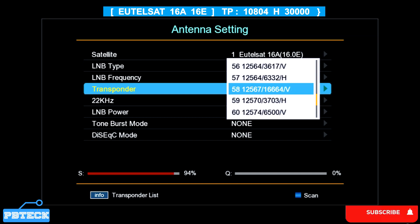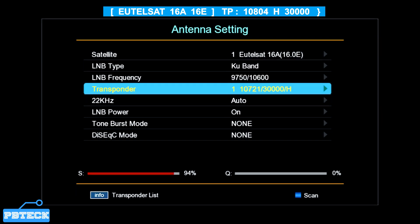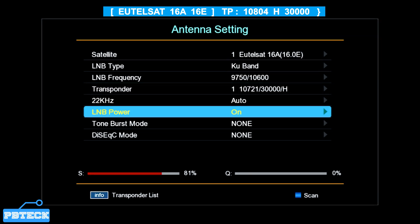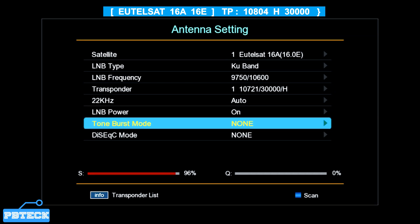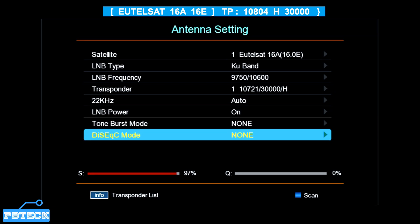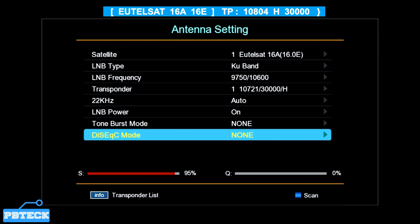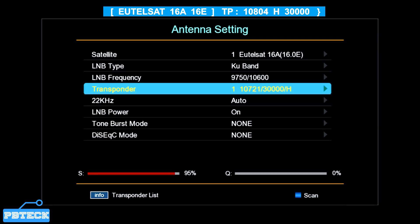The primary TP is what you'll use to track or scan for the Eutelsat 16A channels — the French channels or MyTV Africa FTA channels. From this list you are likely not to find a primary TP, so you'll need to add one. LNB Power should be ON, and the DiSEqC option should be OFF since you are not doing multiple LNB installations.